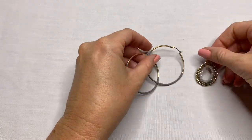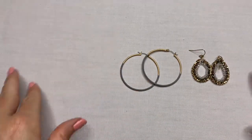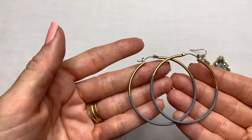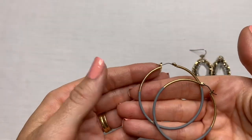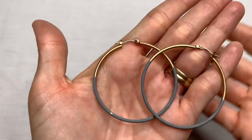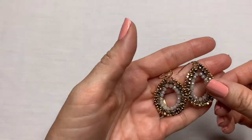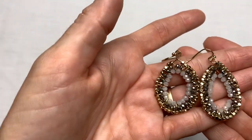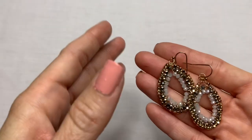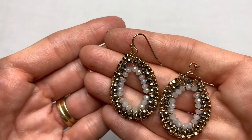A couple pairs of earrings — kind of similar colors on these two. These are a gold tone hoop with a gray. Great condition. There's a little chip right there. Then these very pretty crystal beads and gold tone beads — those earrings are beautiful. I love those.